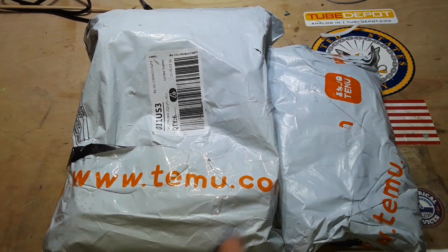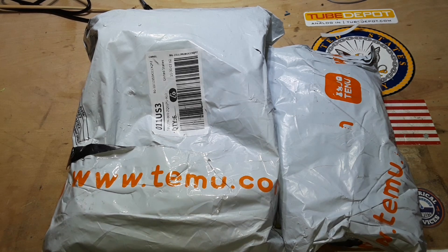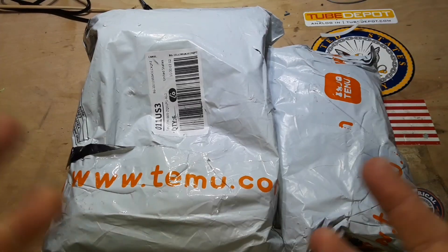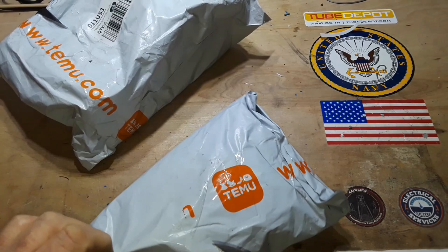Hey, what's happening guys? I've got more cheap electronic goodies from Temu. For those of you who don't like Temu, I have this very special message for you. All in good fun guys. I have no idea what I ordered — I don't remember.